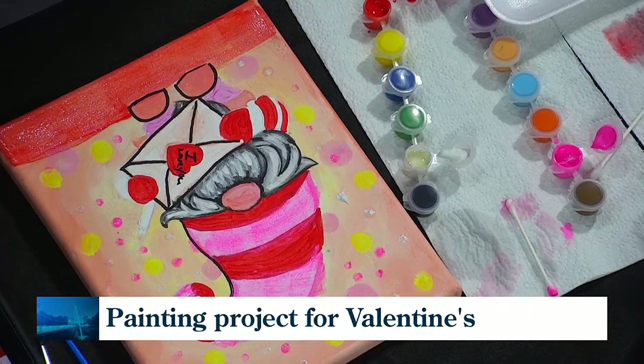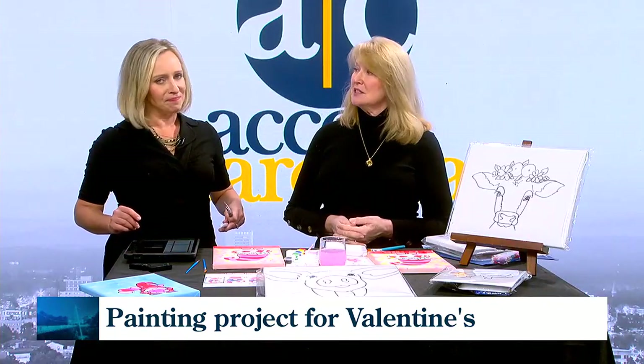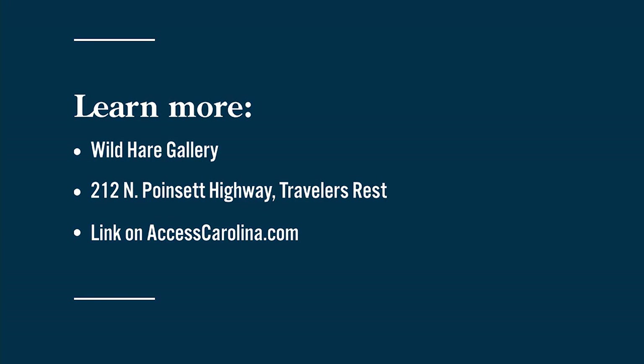At Wild Hair Gallery you always have something fun happening. We'll put this segment and that information on screen for upcoming classes. We'd love to see everybody drop in the third Thursday to meet our new artist and see our Mardi Gras masks. Thank you so much — Kim Easter, Wild Hair Gallery is located at 212 North Poinsett Highway in Traveler's Rest. People who want to follow and learn about your art can check the website KimEasterArt.com, and we're going to link that on AccessCarolina.com.